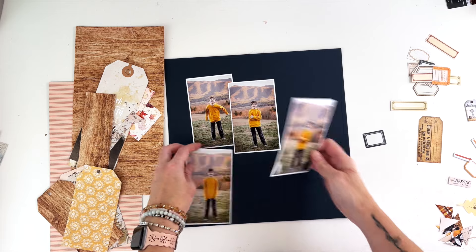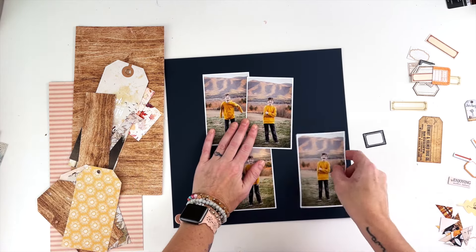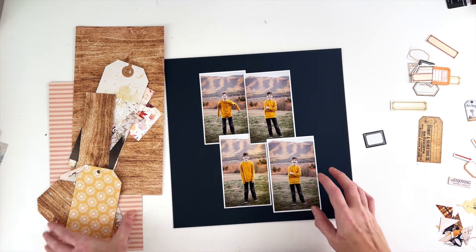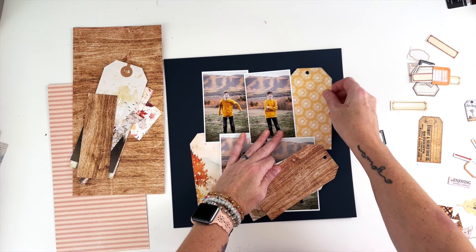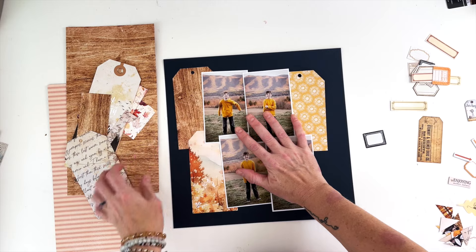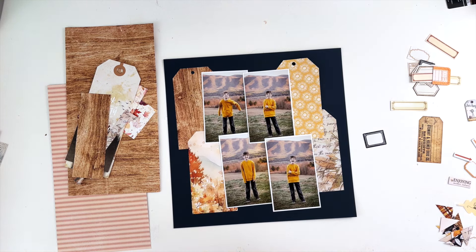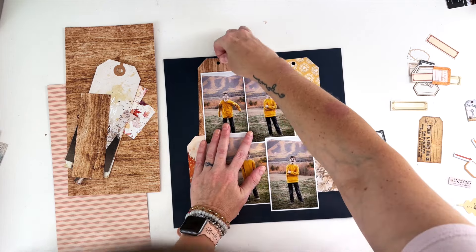I thought I would use the same sort of setup that I used in the last video for this video, but make it different. So I have these tags and then I have a bunch of five by three and a half photos. I want to set them up differently. I don't want it to be the same composition. You can see I am using a navy cardstock to sort of play off of his jeans in the photo.